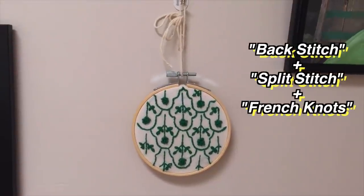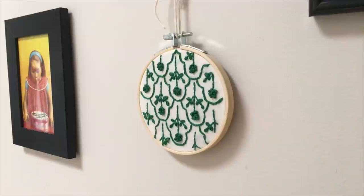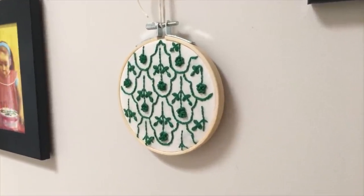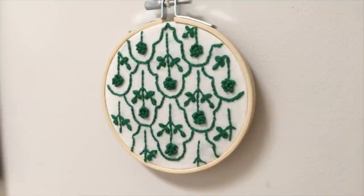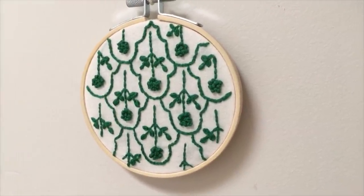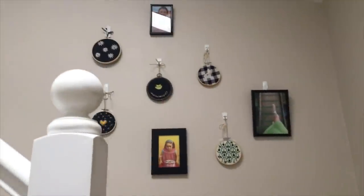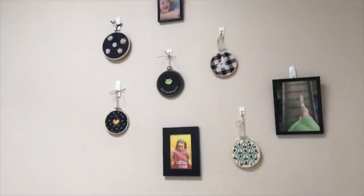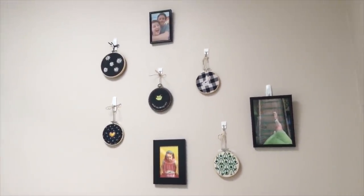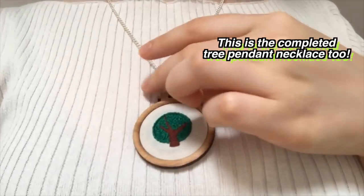The most recent one I've made is this floral pattern that I traced out of a Japanese embroidery pattern book, on that same cream scrap fabric as the tree pendant. The outlines are done using a split stitch, and the flowers are all French knots. I'll put links for all these stitches in the description so you can all learn how to do them too. I'm going to keep adding more embroidery art to this wall, because I've recently fallen back in love with embroidery and have been practicing it every day — so get ready to see some more embroidery videos pop up on my channel.